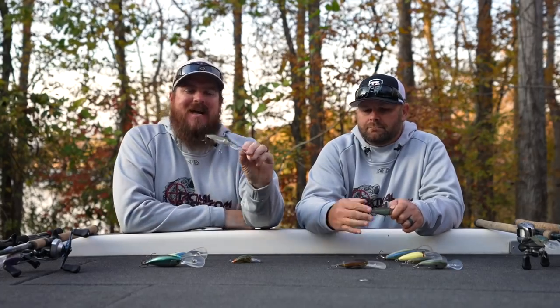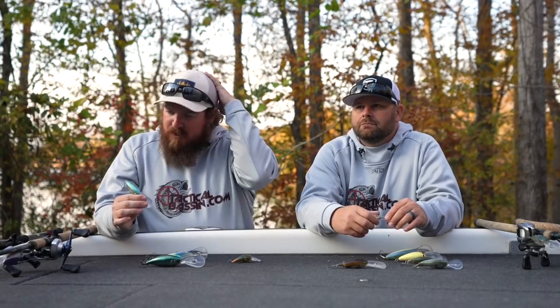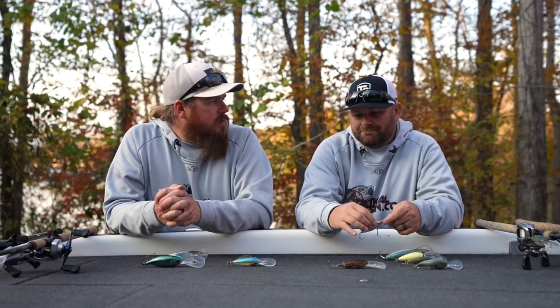Getting fish to react by combining the right action with the right sound with the right speed — speed is everything. This bait is designed for speed cranking with 7-to-1 and 8-to-1 reels in the coldest water. We have dedicated videos on how to do it. We designed and prototyped this bait for almost three years with lots and lots of success.